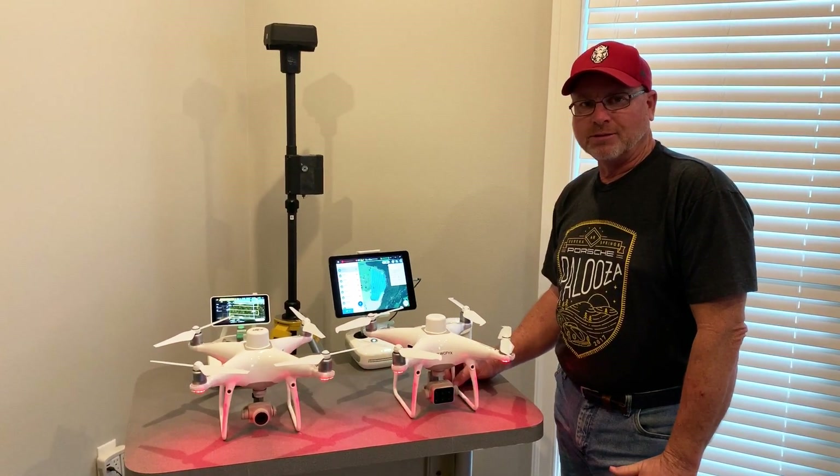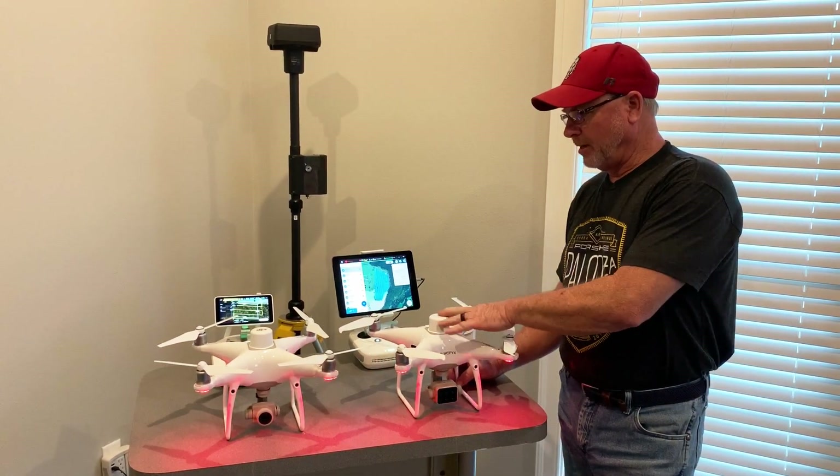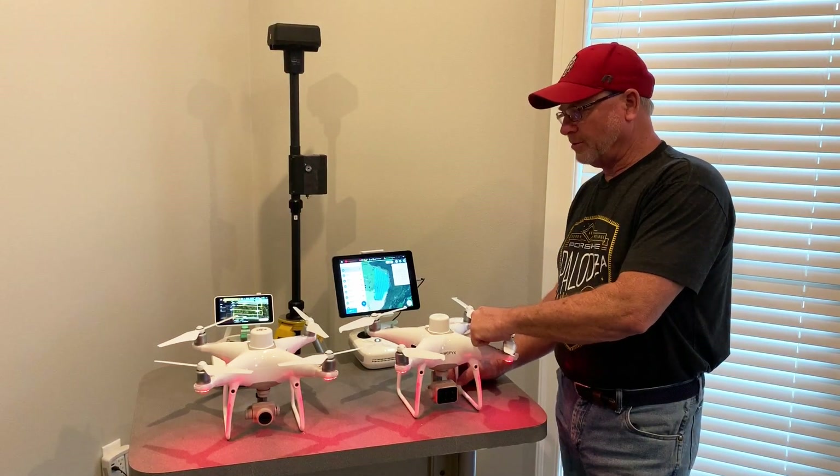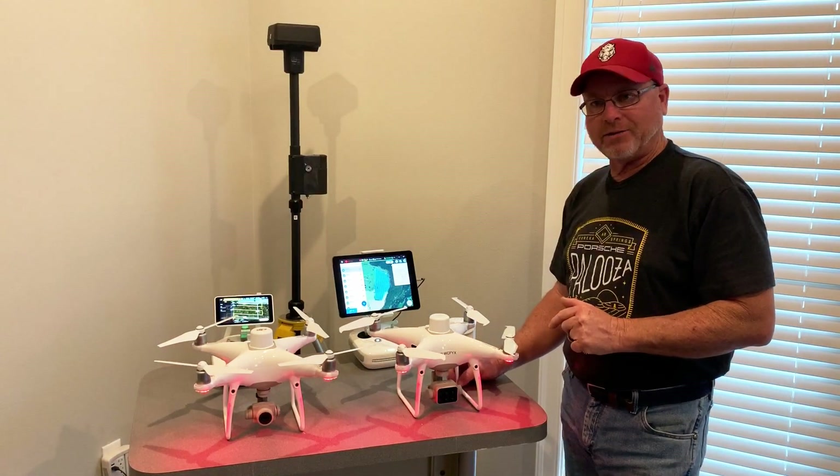It's Russell here with Arkansas Drone Solutions. I want to do a video to talk about the differences and similarities of the Phantom 4 Multispectral Drone and the Phantom 4 RTK Drone.